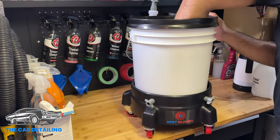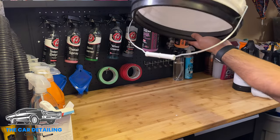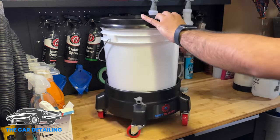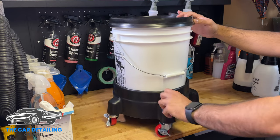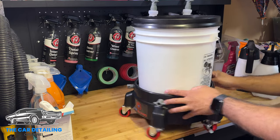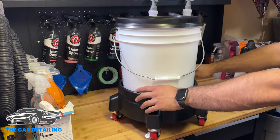Push it down into place — that's not going anywhere anytime soon; it's not even moving at all. Sometimes if you use a pressure washer to activate your suds, a Grit Guard usually pops out, but not in this case.